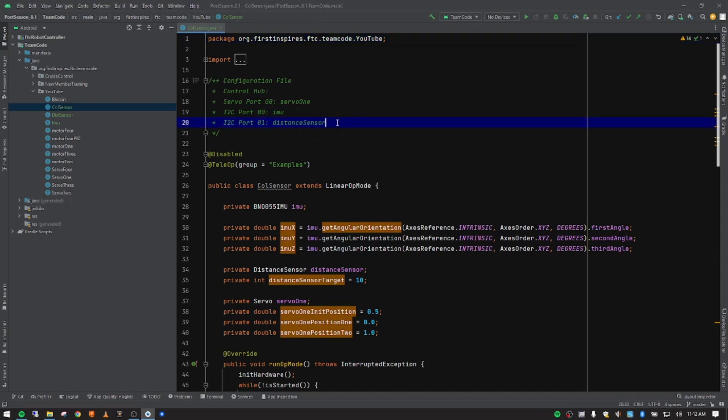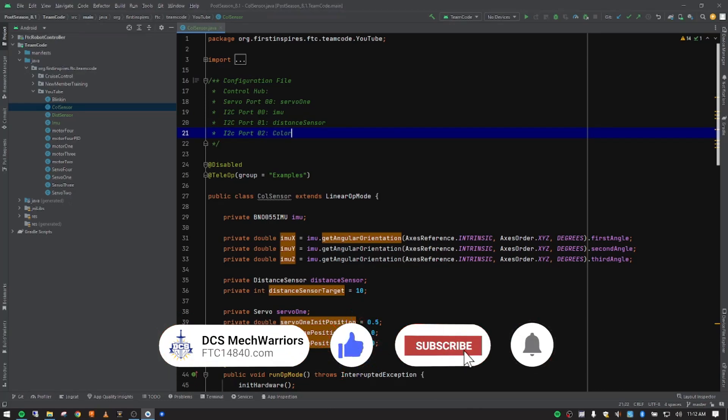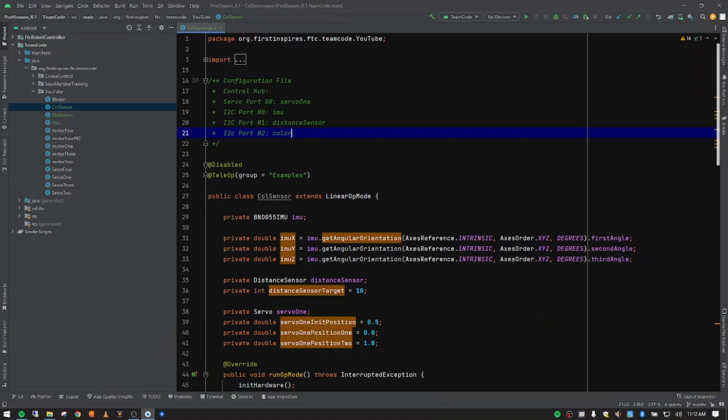We're going to go to our configuration file notes and put in an I-squared-C port — we're doing port two — and then 'colorSensor'. That should be a lowercase C, so let me fix that. We're doing this in what's called lower camel case: first letter is lowercase, and every word after that is capitalized with no spaces in between. We would need to go into our driver hub and manually put in those settings, but this is where we keep all our notes in one place.